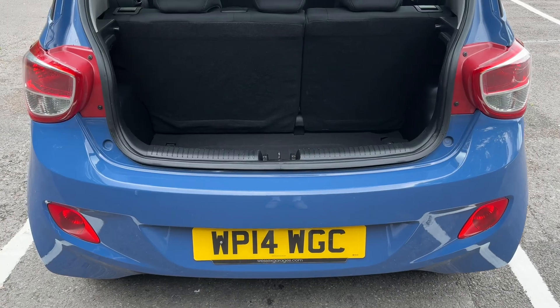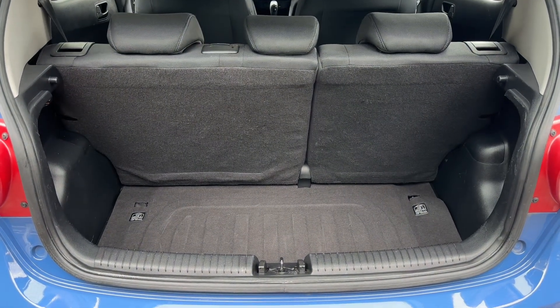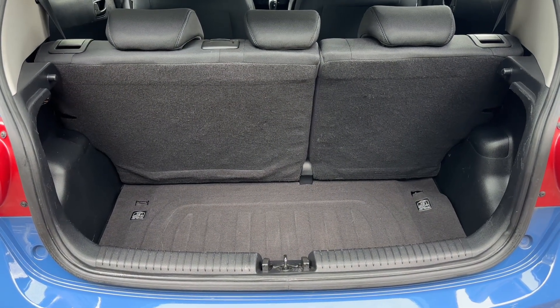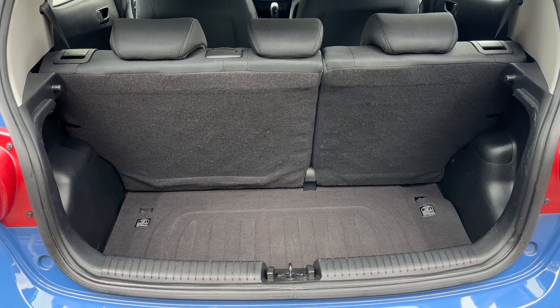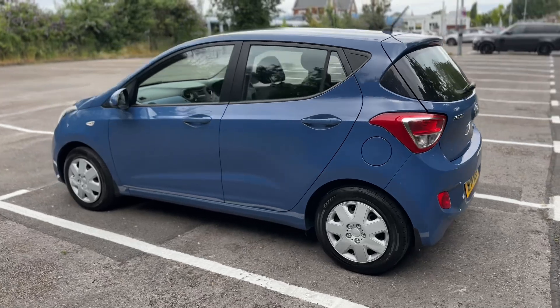As we approach the back of the car, given the size of this particular vehicle, there's a decent amount of boot space, which can be increased further if you wish by folding down either or both of the 60/40 split folding rear seats.